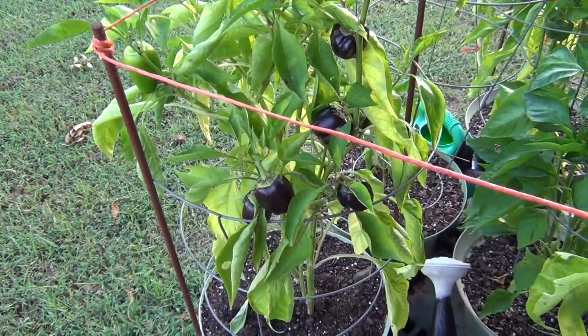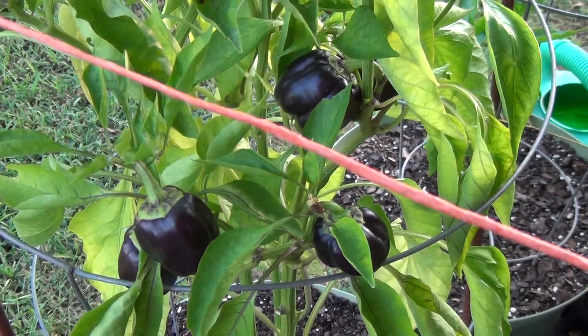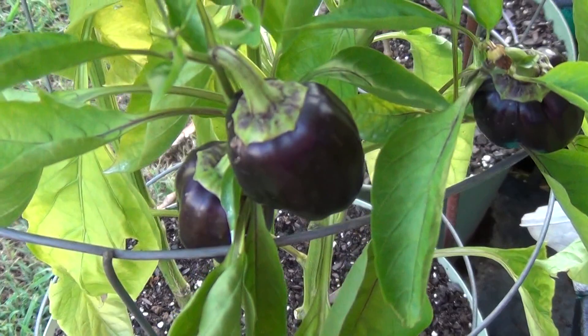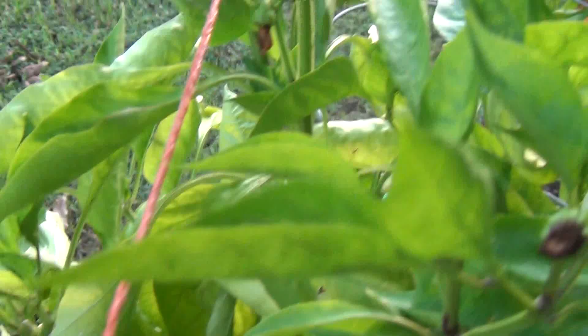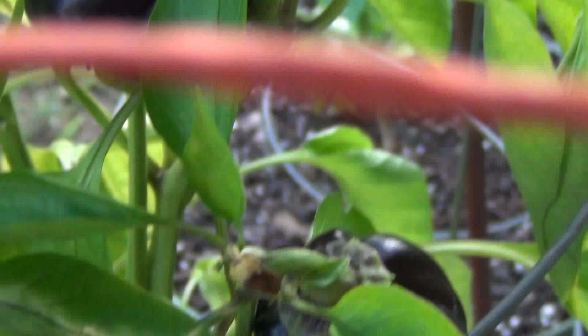Okay, this is September the second. I want to show you guys something — this is a bell pepper plant. I had mentioned it to several people about the purple bell peppers, so I'm showing you the proof. On the same plant we have green ones — see, got green ones — let me zoom in a little bit more. Green bell peppers, same identical plant, and we have purples. They look just like eggplants, look at the size of these.